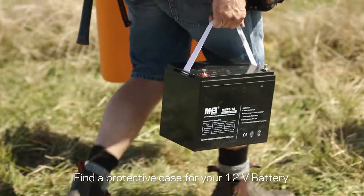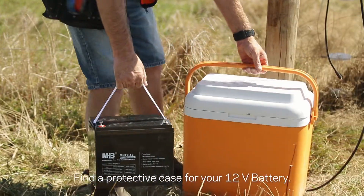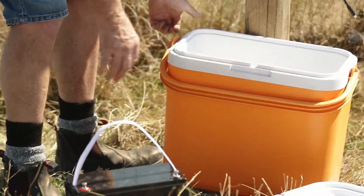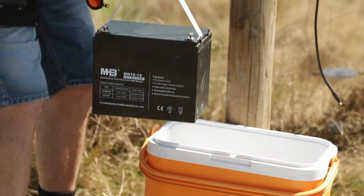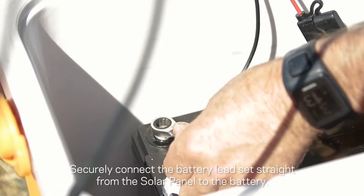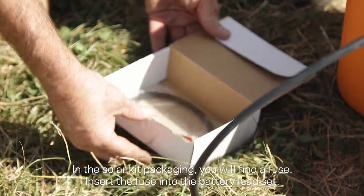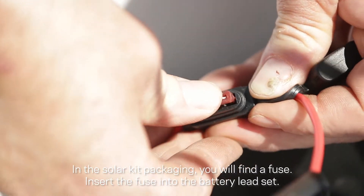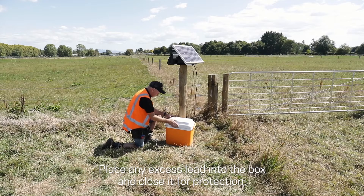Find a protective case for your 12-volt battery to protect it from environmental elements. Securely connect the battery lead set straight from the solar panel to the battery. In the solar kit packaging you will find a fuse — insert the fuse into the battery lead set. Place any excess lead into the box and close it for protection.